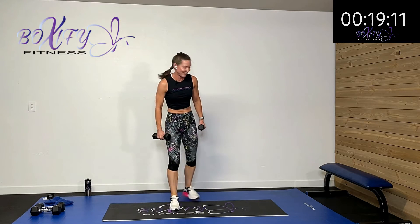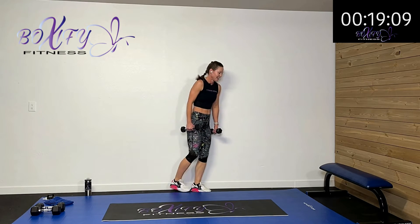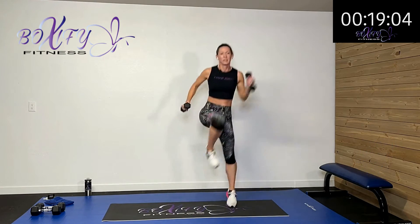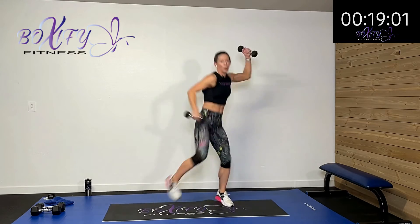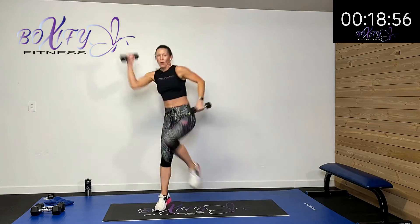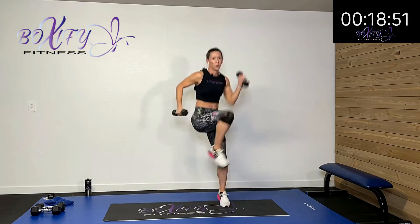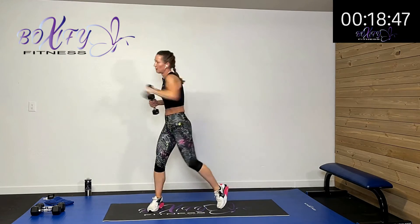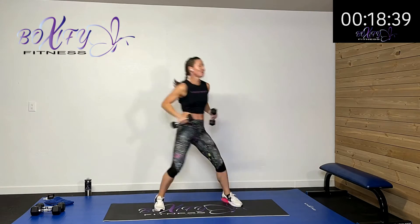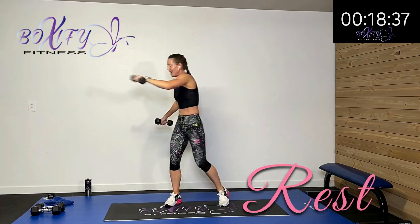Let's finish out — we're alternating sides. Drive it and cross it, drive it and cross it. Keep it up, halfway there. Oh yeah. Five, four, three, two, one — rest. Okay, I keep moving my mat everywhere around — moving and shaking with you.